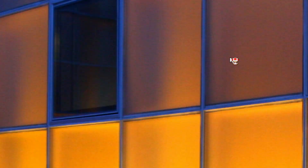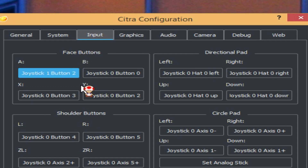After completing that process, you're pretty much done. Just reopen your Citra emulator and test it out — as you can see it's working just fine, as if you were using an Xbox 360 controller.